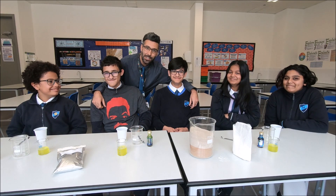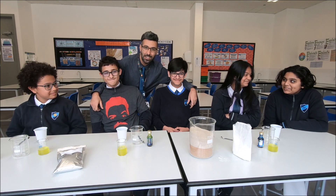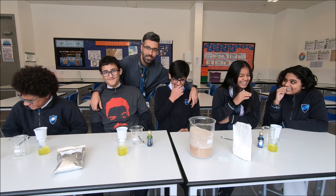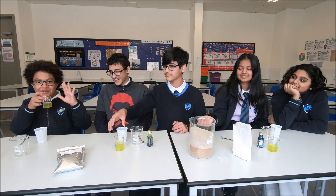Hi, my Year 8 students are here to help me make kinetic sand today, or magic sand. Shall I do it? You need this soapy water.